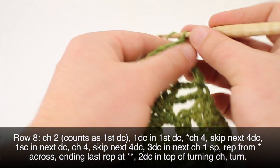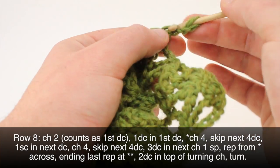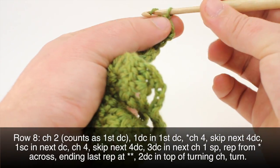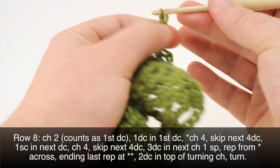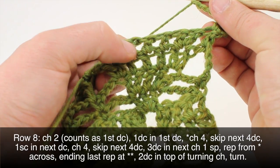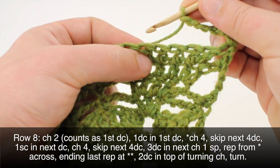Row eight. We'll begin by chaining two, then do a double crochet into the first double crochet right below our chains. Then we'll begin our repeat by chaining four, skip the next four double crochets — one, two, three, four — and do a single crochet into the next one.